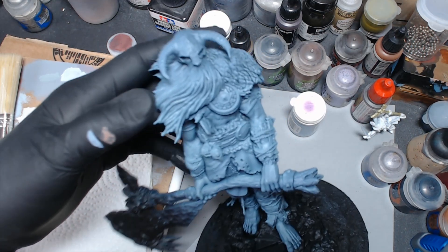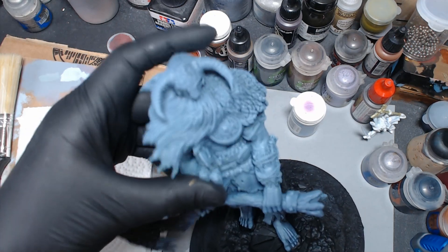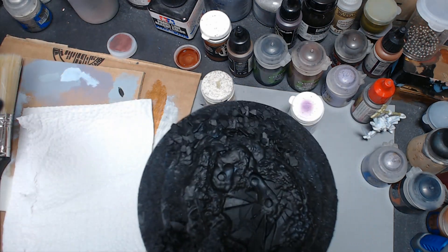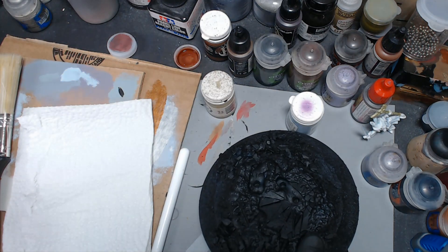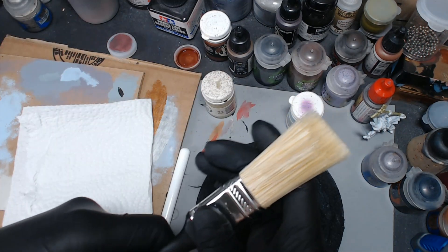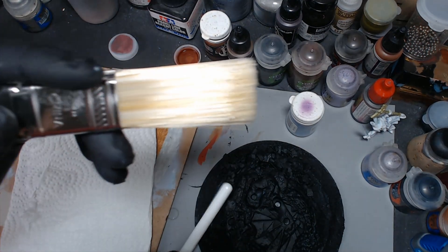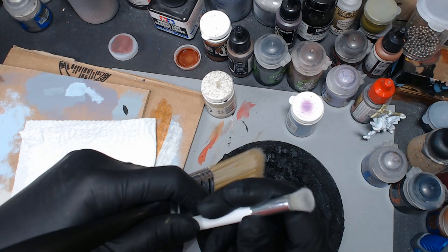Let's test out a big old house brush as a dry brush. This here is the Steamforge Games Frost Giant Epic Encounter — it's awesome. It comes with a cool base, I added some extra details, and I'm going to see if we can dry brush it with a polyester house brush. This is unused, brand new — I picked it up to give it a test, specifically because I happen to sell dry brushes.